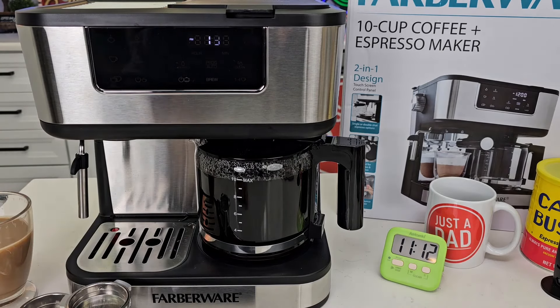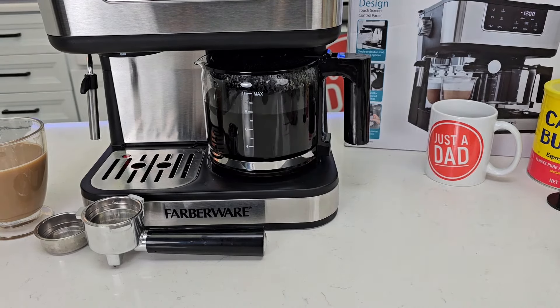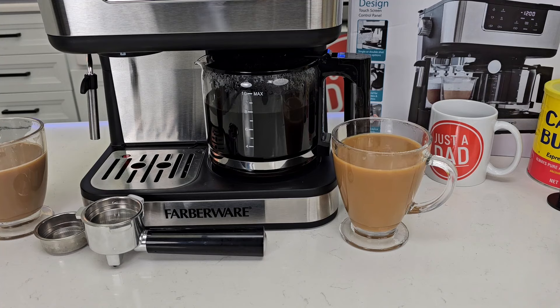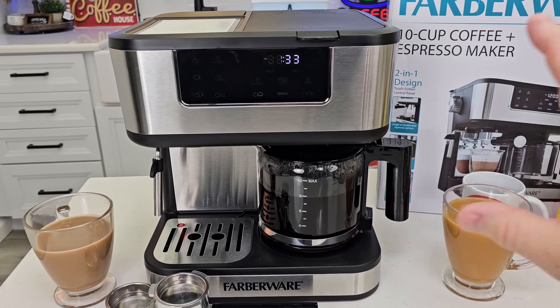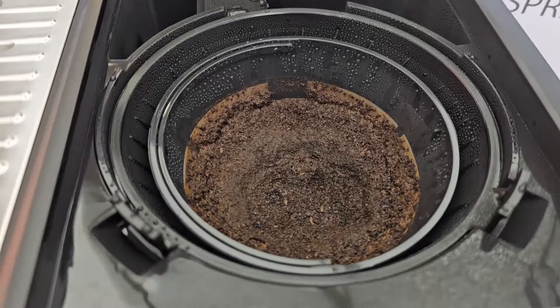The temperature up top is around 186. The carafe pours really fast and is easy to handle. Our cup of coffee is a really hot 172 degrees — too hot to drink right now. I added a little bit of cream and sugar. It makes a really good cup of coffee — it's kind of a medium to dark roast with some really smooth rich notes. The coffee maker doesn't beep when it's done brewing; it only beeps when it's going to turn the warming plate off after two hours. The filter basket looks like it did a good job brewing.